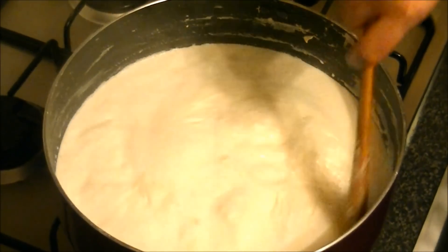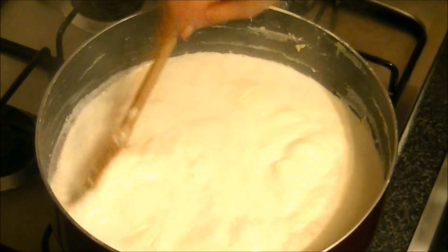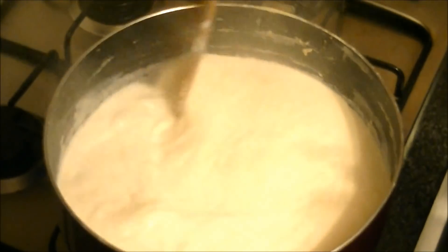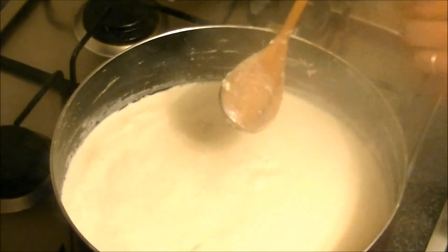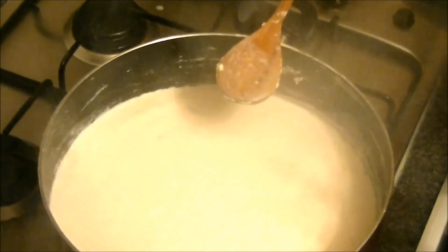I will scrape it from the sides and the middle. After that, it will be cooked here. See it from the middle — the milk has become thick. This is the texture that the evaporated milk creates.